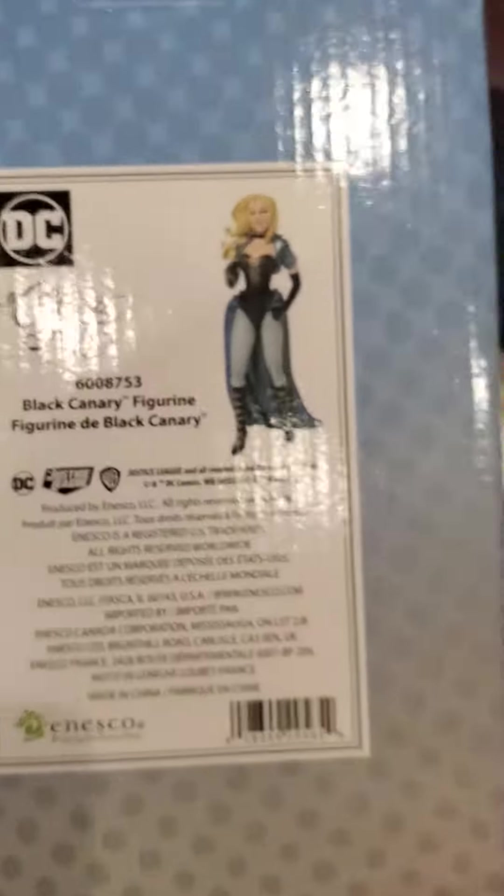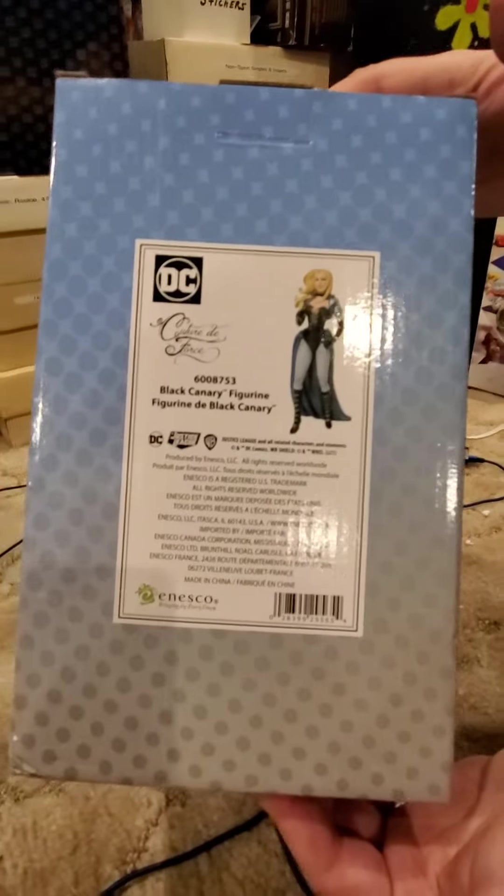Here we have the box for it — again, simple blue and white design, DC logo. Hold on, I have to show it on the face a bit. DC logo. There we go. There's a picture on the side of the box.